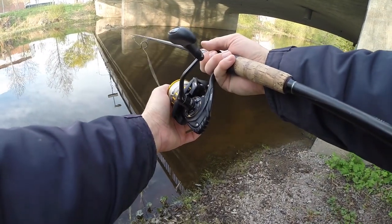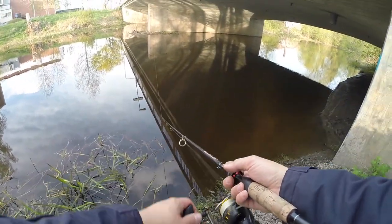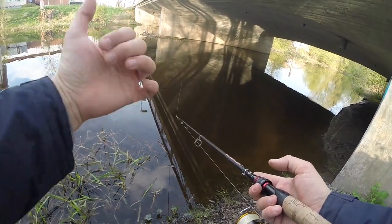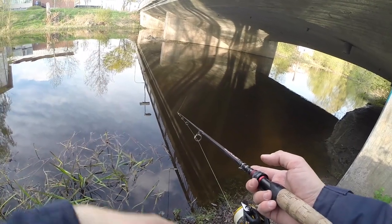I like to keep my finger on the line when letting it free-spool, because if you get a bite when the bait is going down you can feel it in your finger and then set the hook. Always when the spool is open and the line is going freely, keep your thumb on so you have some connection.